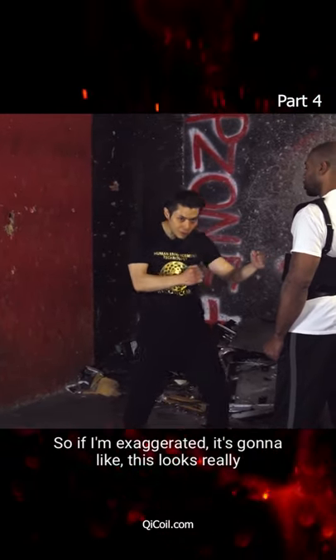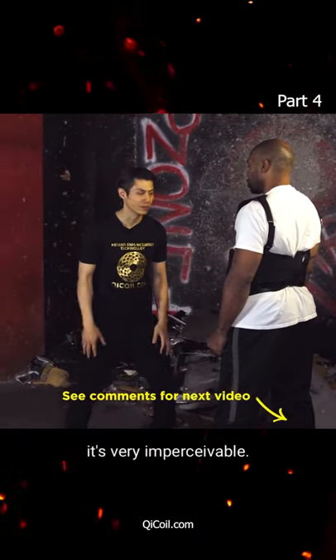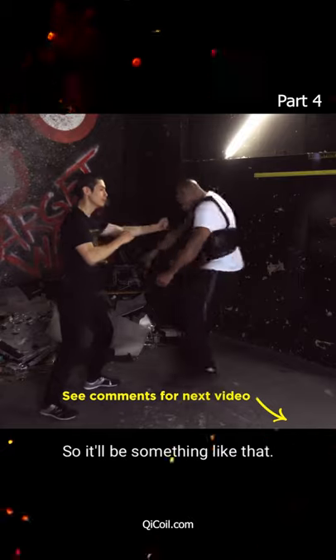If exaggerated, it's going to look like this — it looks really funny, like a dance. But if you do it really quickly, it's very imperceptible. So it'll be something like that.